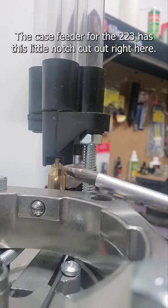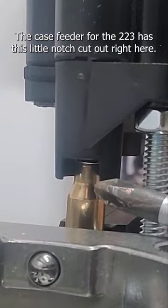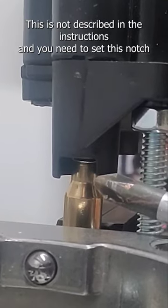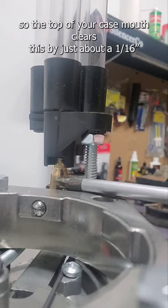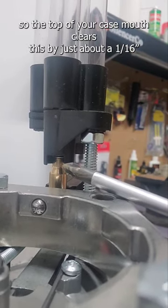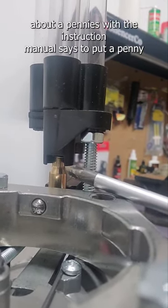The case feeder for the 223 has this little notch cut out right here. This is not described in the instructions, and you need to set this notch so the top of your case mouth clears it by just about a sixteenth of an inch — about a penny's width.